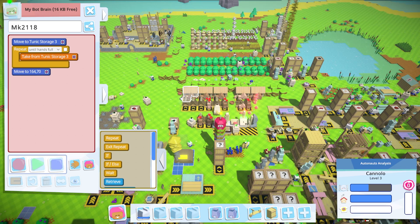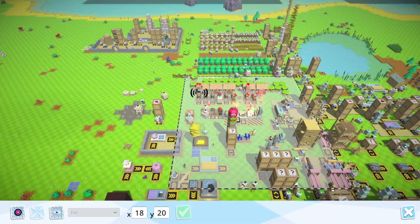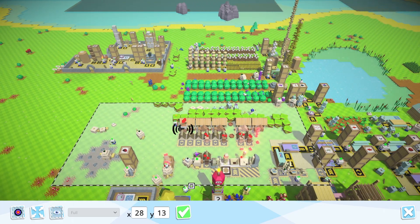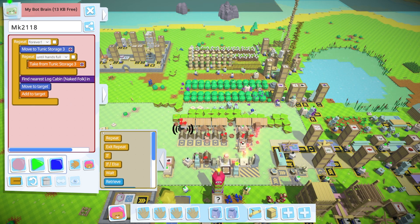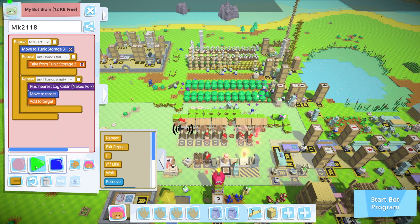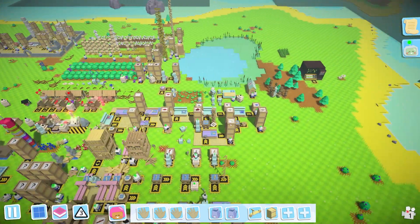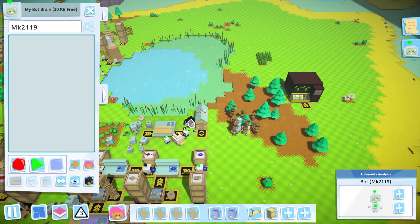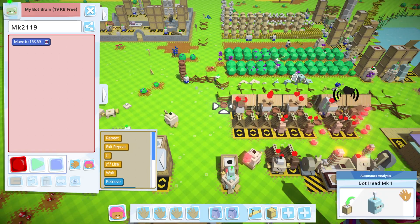Tunics - same deal. Take tunics until your hands are full and move over there. That's a whole lot less heavy, which is lovely. We'll make the find-area a little bit wider because the log cabins are getting bigger and we need the space. Give them the tunics until the hands are empty, then repeat forever. That's good to go - that should lead us soon to colonist buff being produced, of the 100x kind.